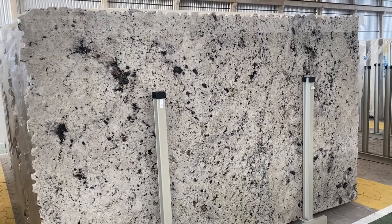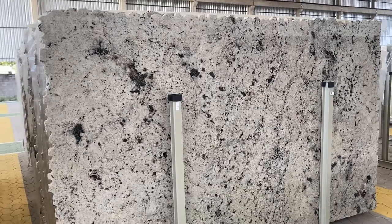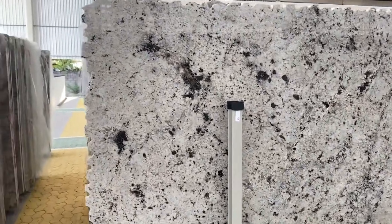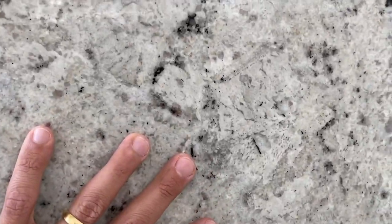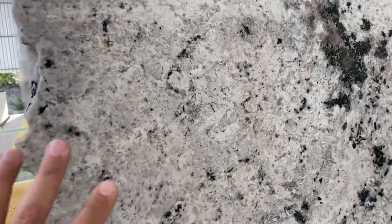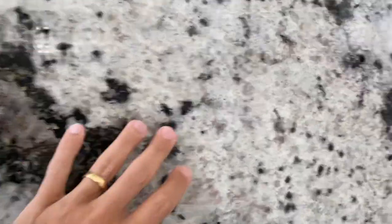This is the Delicatos White granite — exotic granite, as you can see. This material is a white Delicatos with some creamish tones, so you're going to see some cream along with the white and the gray. It's not very white but a mix of white, gray, and cream, and then you have the natural black spots from the material.